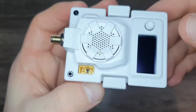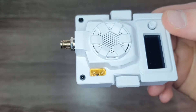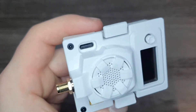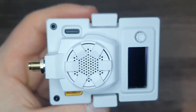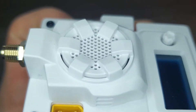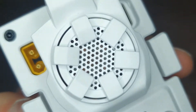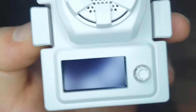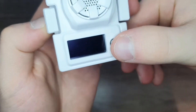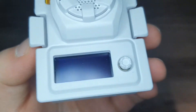Right here we have this XT60 port and the input voltage is 5 to 12 volts — basically a 2S battery. The USB-C port is for updating firmware and configuring settings. There's also this RGB fan which provides cooling to the main board. There's an OLED screen, and it has this 5D button — you can push it up, down, left, and right to configure different settings.